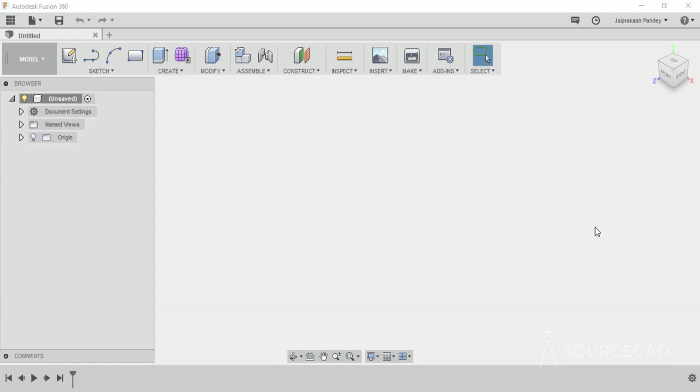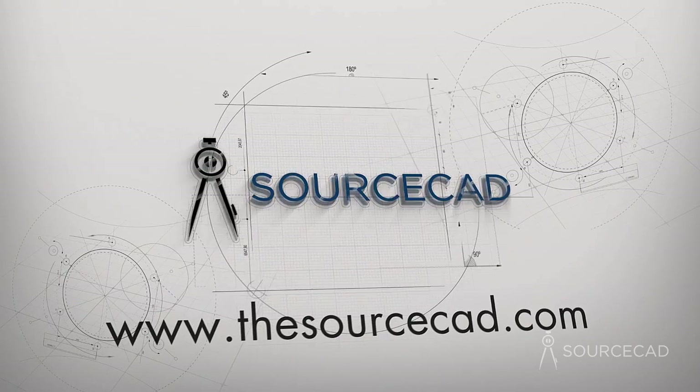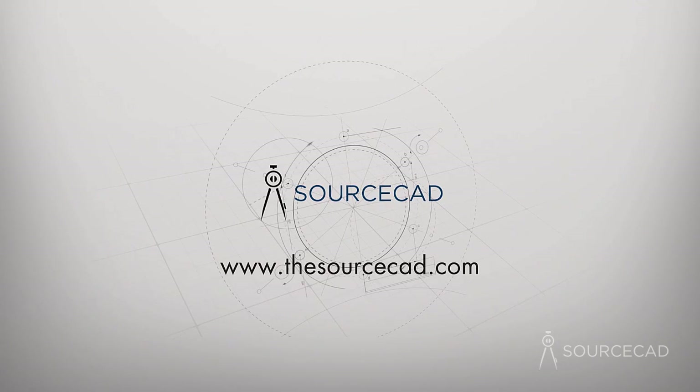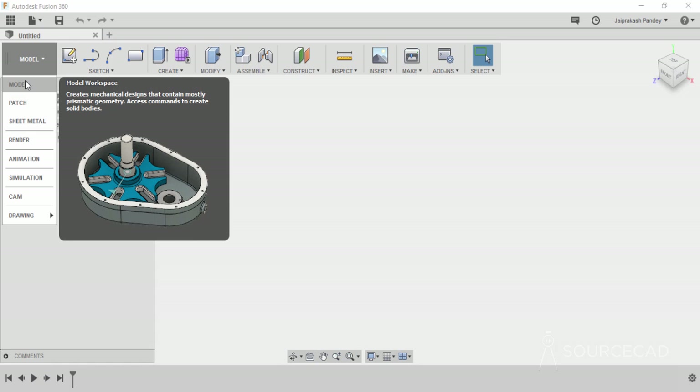Hello and welcome to SourceCAD. In this video we'll learn to make a simple 3D gear in Fusion 360. I'll start in the model workspace, as you can see here. If this is not the workspace for you, then change it to model.